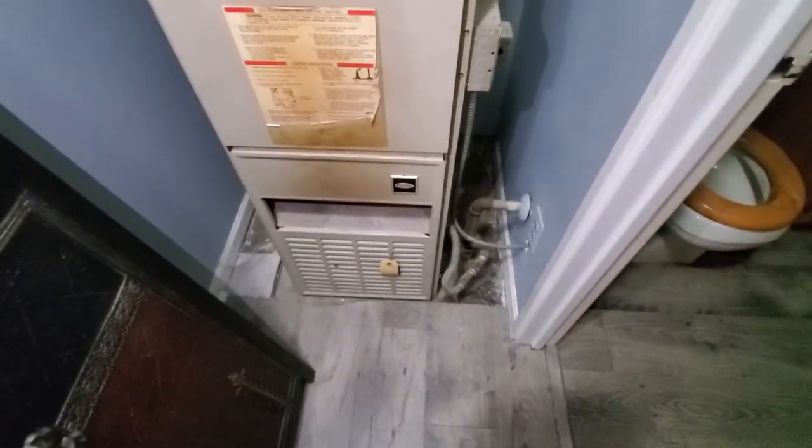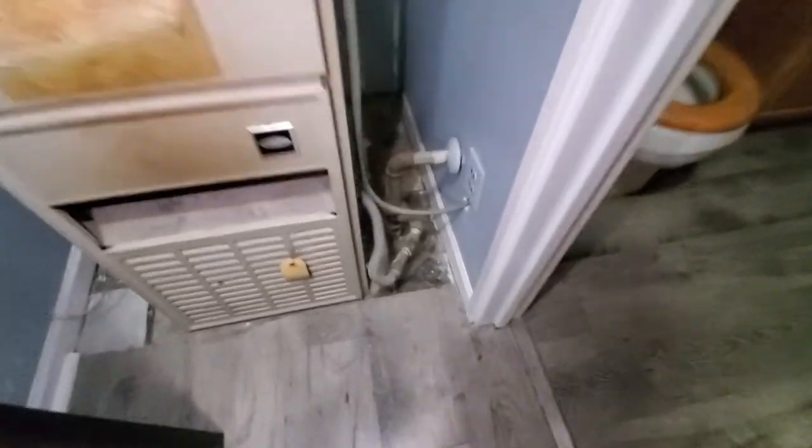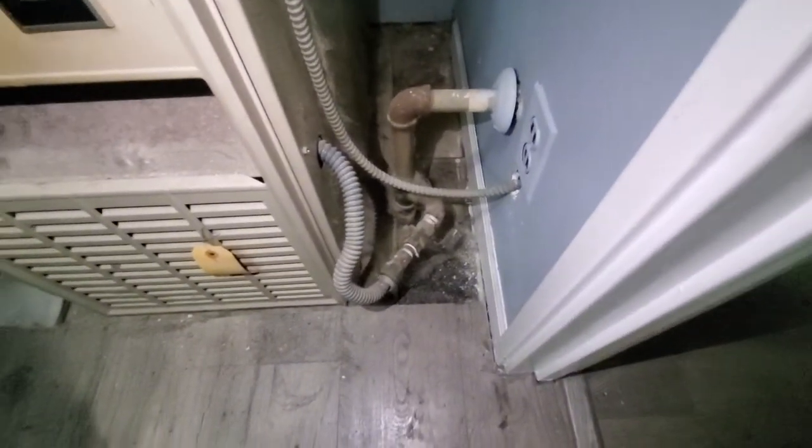We're obviously going to want to move that up. We'll stay with the 17-inch wide setup so it fits the floor. We do need to replace the gas shutoff and go with an actual gas line to the unit itself.